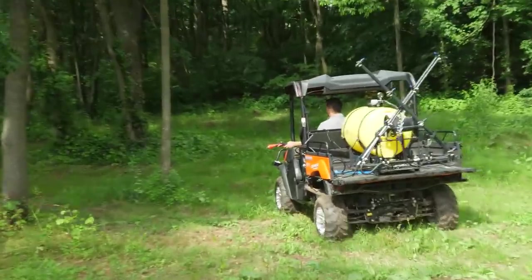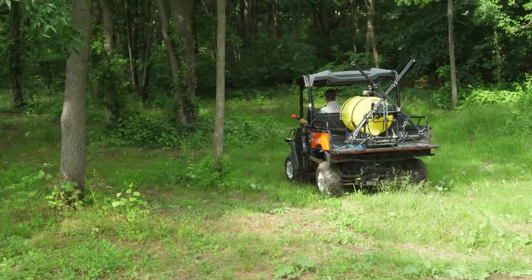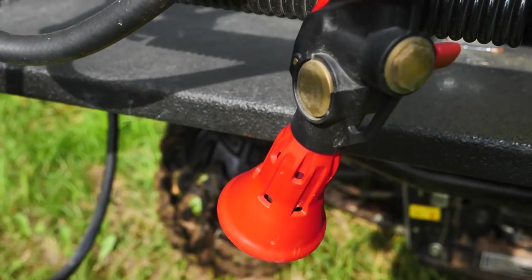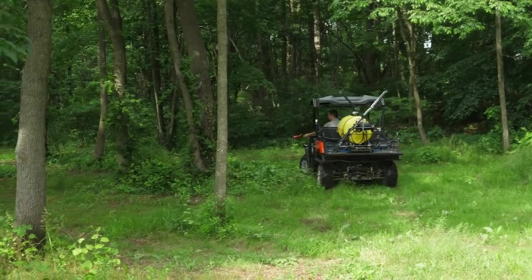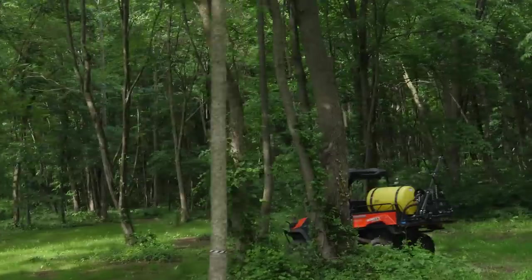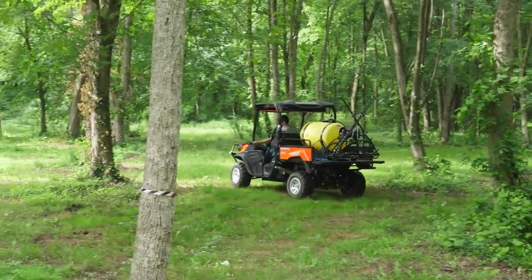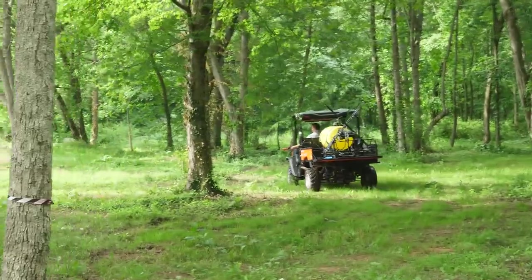Another thing I like about this sprayer is this hand wand. I've got several places in the back here where I keep having problems with poison ivy, and I've sprayed it several times now. But with this big tank here, I can just drive around and treat it. You've got to remember I'm carrying a lot of water, so when you see a stream like this, this isn't like you're shooting Roundup from a commercial container — the proportions are a little different, but the active ingredients are the same.